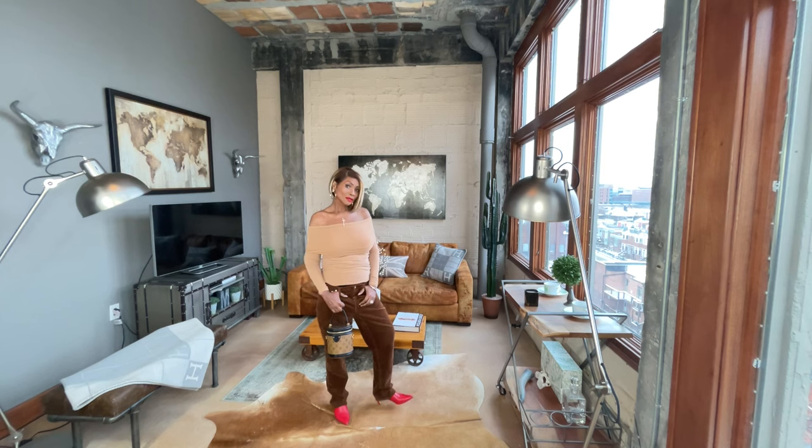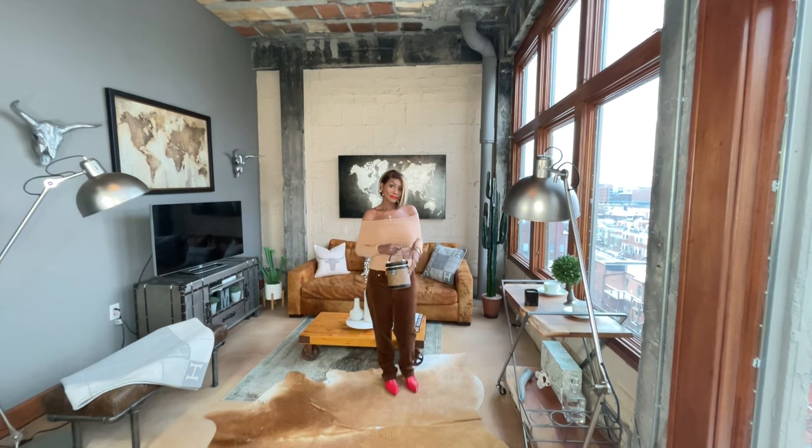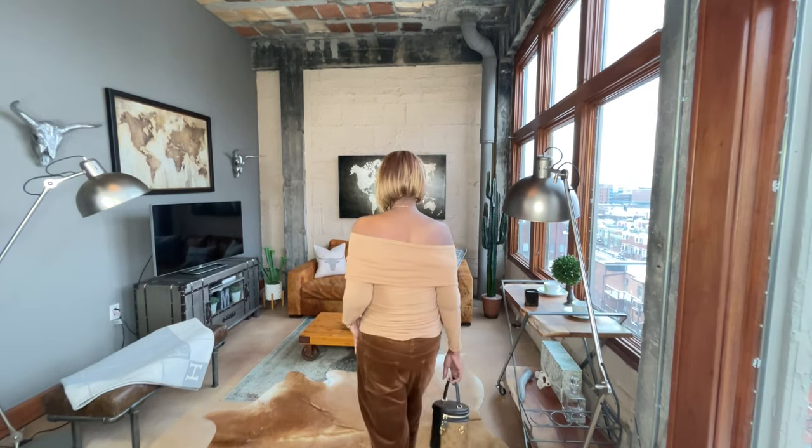I'm wearing my Stuart Weitzman red little heel — those are very old so you won't be able to find them. I felt like this is an outfit for running errands or even going to dinner. I like putting tomboy pants with something sexy up top and a little heel, and the bag kept it on the feminine side. I added some basic gold jewelry. If you like skirts, you could switch it — a camel skirt and a camel top would work too.